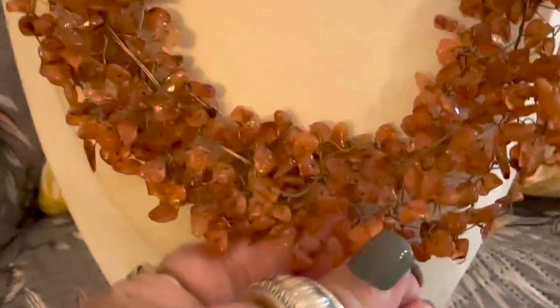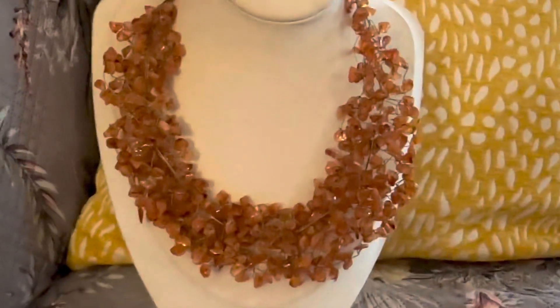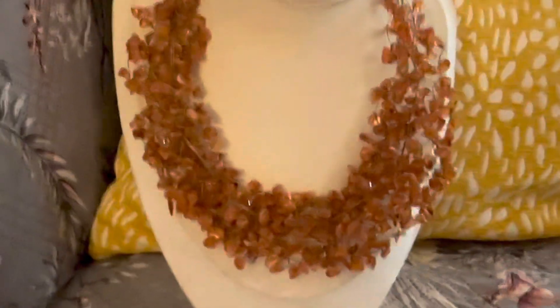Guys, this isn't a hole here — it's just that the stones need to be moved around. It's not adjusted to the right shape because they are wired; I will fix it up. Very pretty, very gorgeous. This was also from the estate sale. Now I want to show you guys a couple of rings.